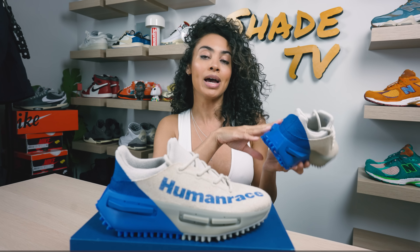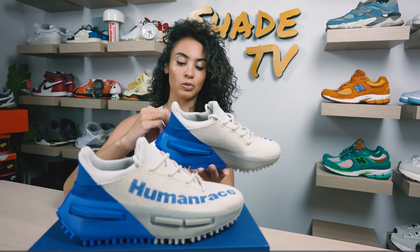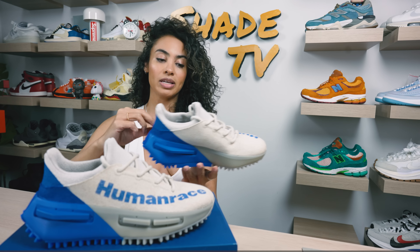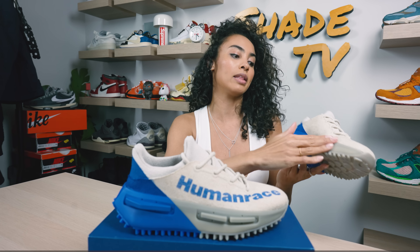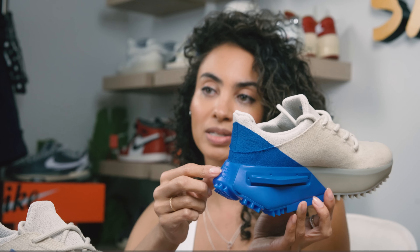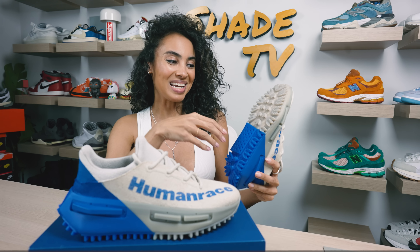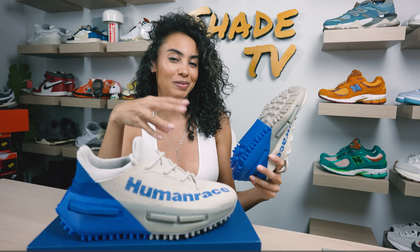We've got hints of that nice pop of blue for the Human Race and Adidas logo. As we work our way to the midsole, you'll notice really cool TPU plugs that give it a nice pop. I love again that asymmetrical color blocking — more of a transparent oatmeal tone up front and that Blue Corn feel on the back. We've got Adidas — the brand with three stripes — nicely printed on the back here.